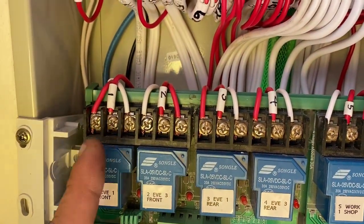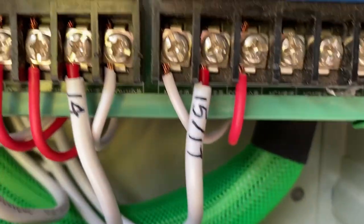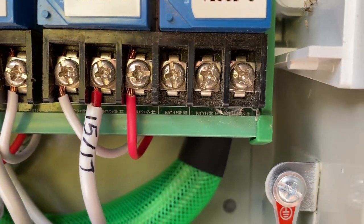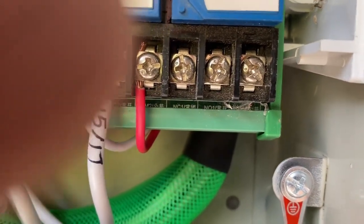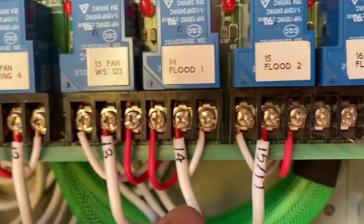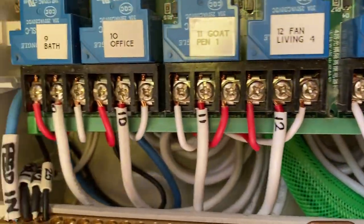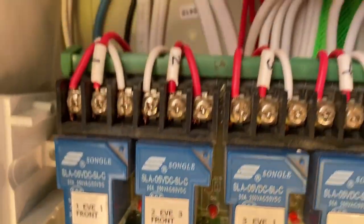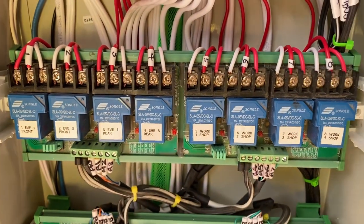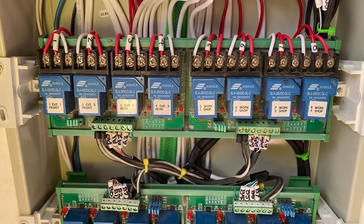I made a mistake - I thought the middle terminal was common, but it's not. If you look carefully you can just see the text: normally closed, normally open, and then common. I was getting 240 volts across my straps. Look how it's wired - I'd wired all of them wrong! Hilarious. Anyway, fun and joys of commissioning - you've got to make some mistakes in the process.